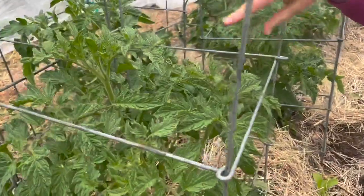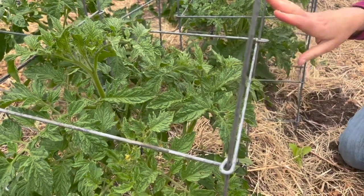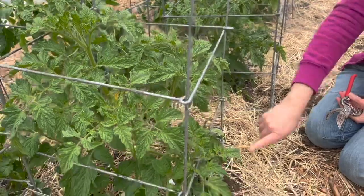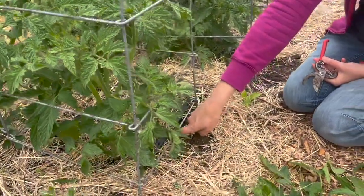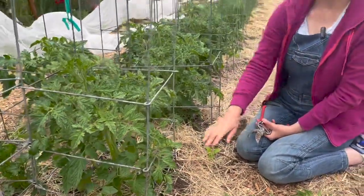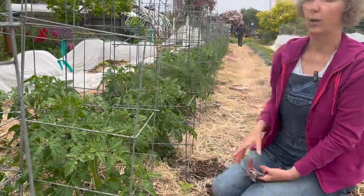The other thing I wanted to mention: you can see some water droplets on the top here. We are not overhead watering — that is also not a good practice for tomatoes. We do have drip irrigation down here, so that's best. If you don't have drip irrigation, make sure you're watering at the base and not on top.